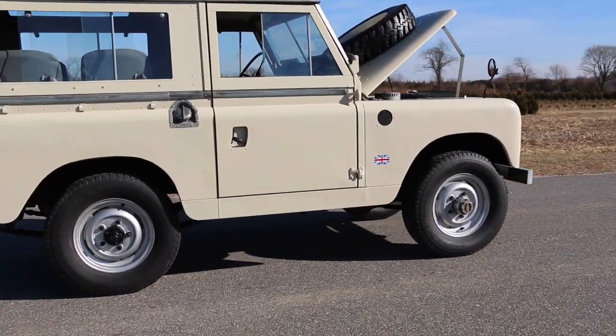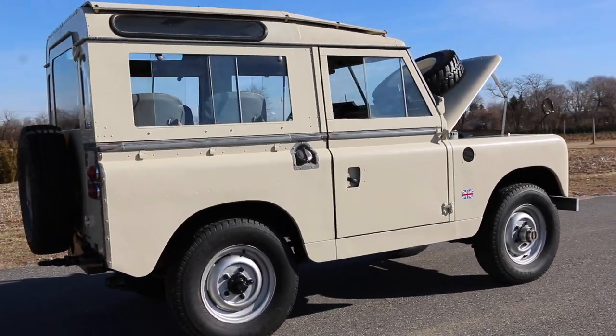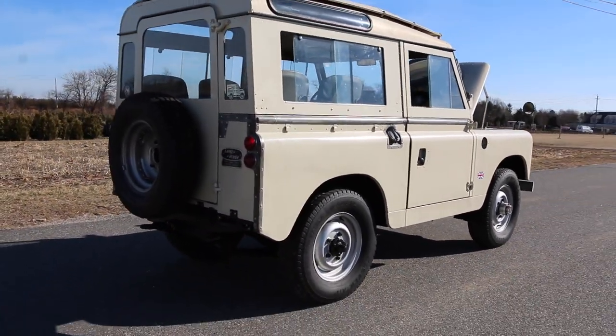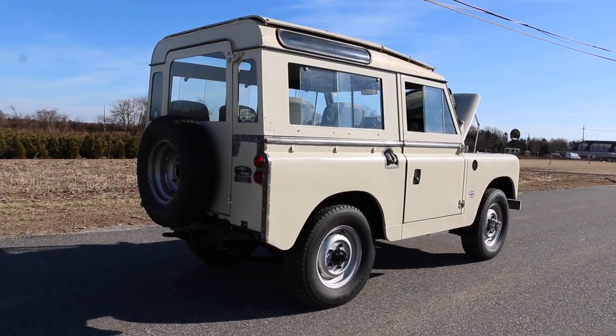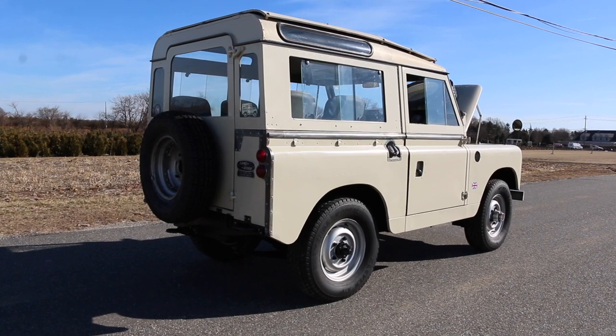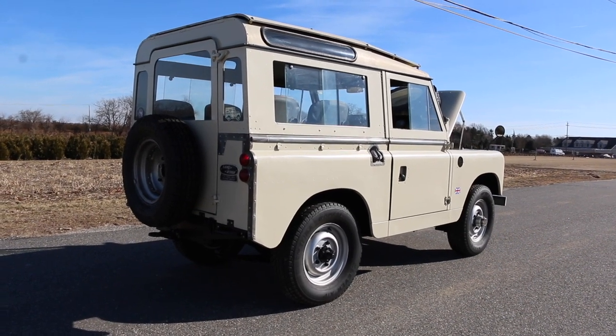It's got all original panels. Original chassis, too, which is unusual because most of these have had replacement — sometimes galvanized steel — but this didn't need it. It's in perfect condition.